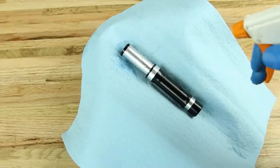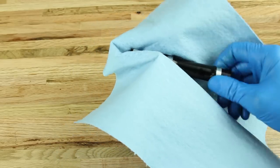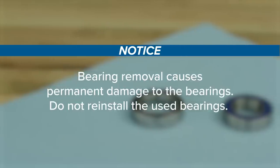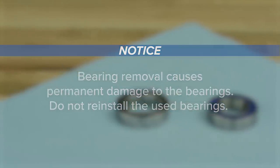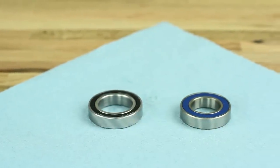Use isopropyl alcohol and a clean rag to clean all parts before installation and reassembly. Bearing removal causes permanent damage to the bearings. Do not reinstall the used bearings. Use only new Zipp Cognition replacement bearings in Zipp Cognition hubs.